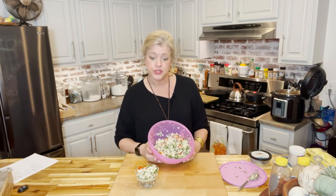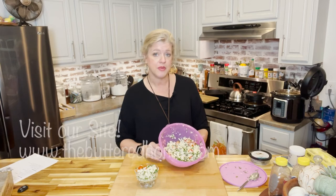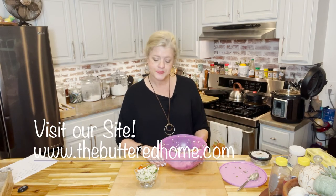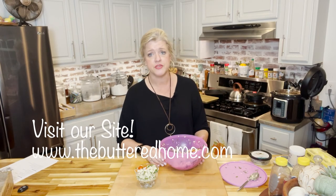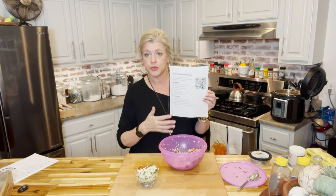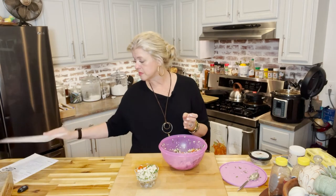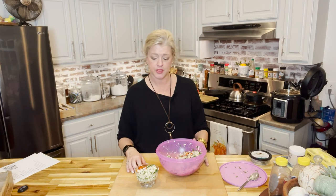This recipe can be found over at thebutteredhome.com — we'd love it if you gave us a visit. You can get your free printable recipe there, we never charge you. We do all of this to get you in the kitchen and cooking, whether for the first time or to rekindle a love affair with your kitchen. That's what the Buttered Home was built on.